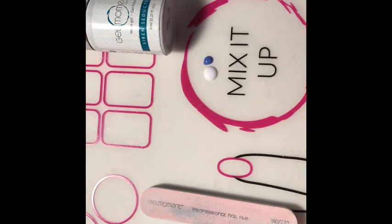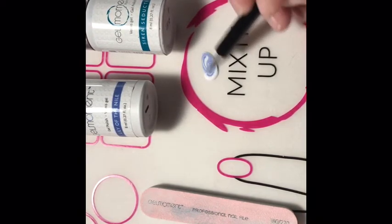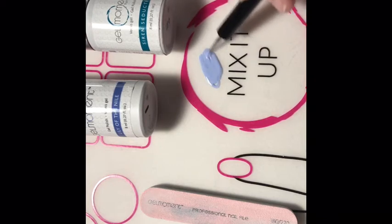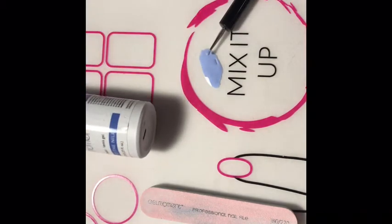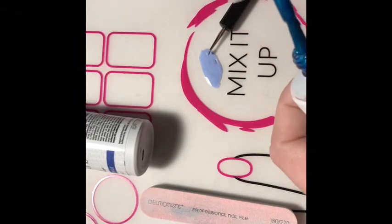You don't usually need a lot of the darker color that you're using — it depends how light you want to go. Oh, that's looking really pretty! I'm just going to try and add a tiny little bit of siren seduction, just because it's not exactly the color I want, so I'm going to do like a tiny tiny drop.